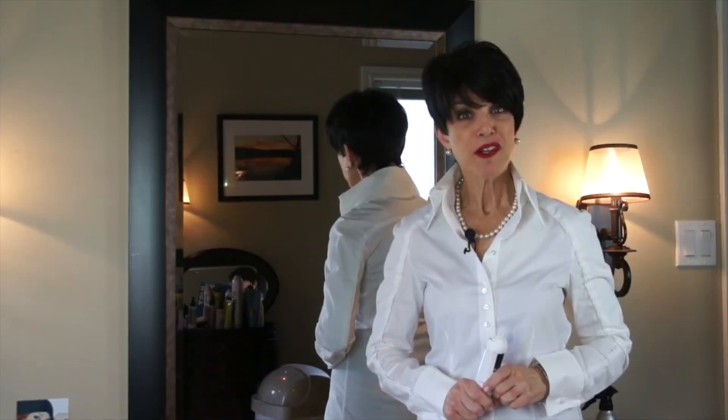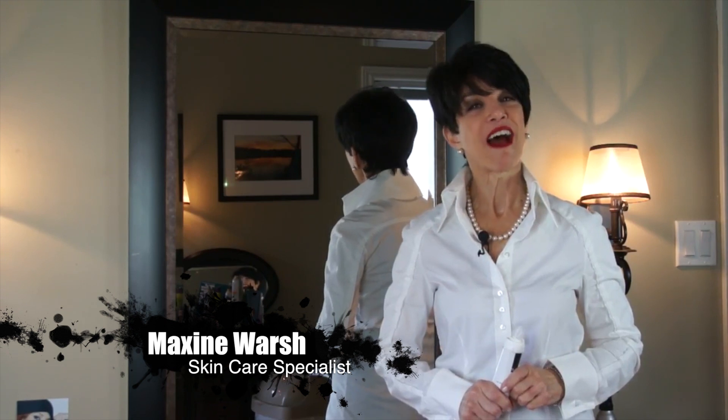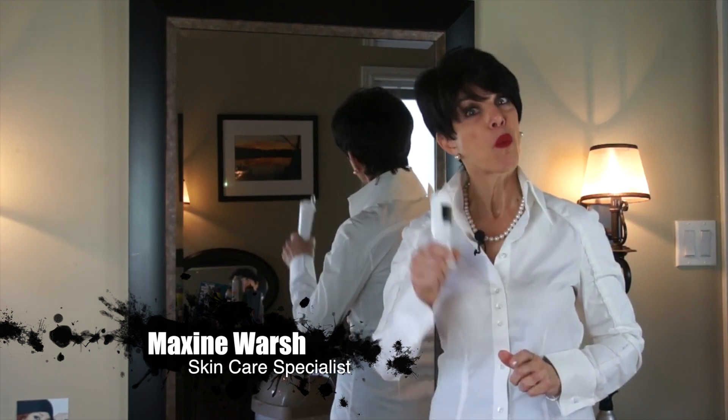I'd like to ask you a question. How do you wash your face? My name is Maxine Warsh, and I'd like to introduce you to the Warsh Cloth.